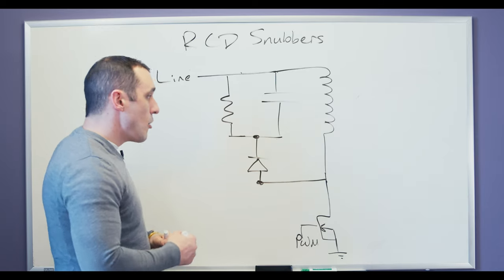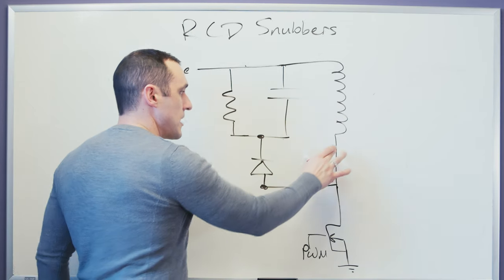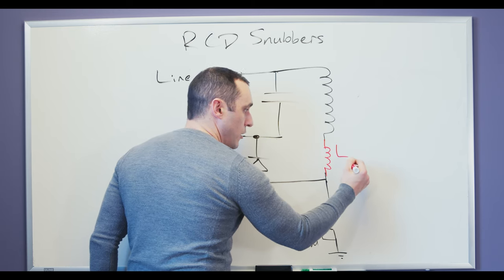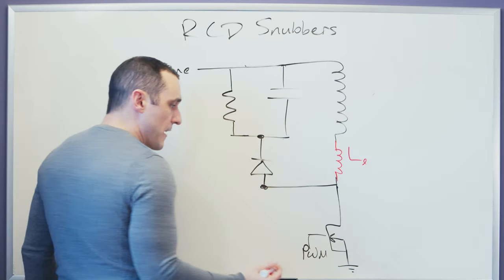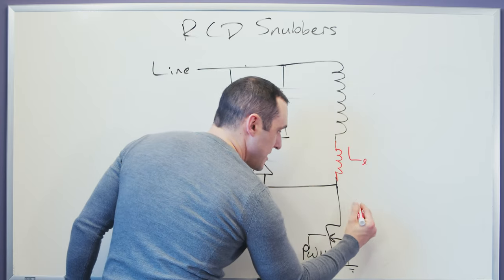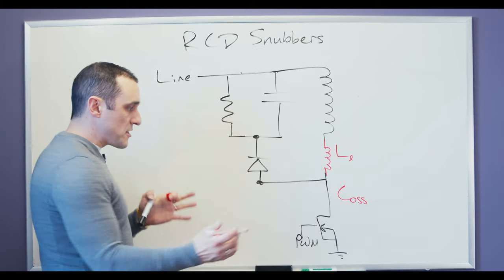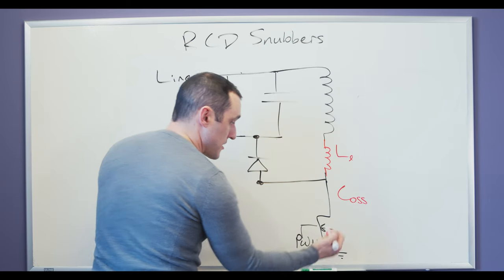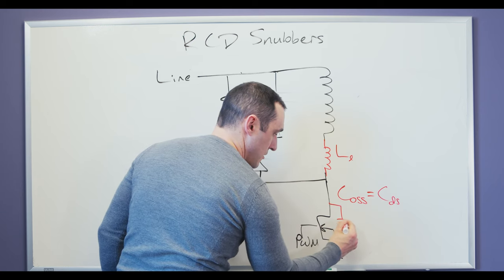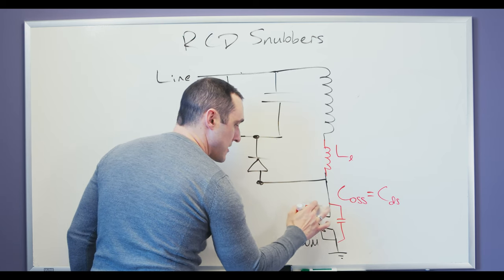Its purpose is to essentially clamp any overshoot due to parasitics within this system. There are two really important parasitics that can lead to a lot of ringing in this circuit. The first parasitic is right here on the transformer — this parasitic inductance is called the leakage inductance, so we can call it L with a little lowercase L subscript. Then there is also a capacitance across this FET. This FET capacitance is the output capacitance, and the symbol that's usually used to represent it is C_OSS. C_OSS is made up of two other capacitances that are native to this FET: the first one is the drain-source capacitance, C_DS, which basically exists across these two terminals, and then you have the gate-drain capacitance, C_GD.